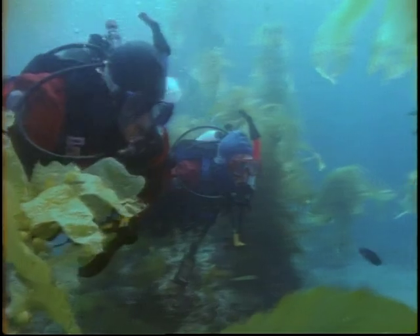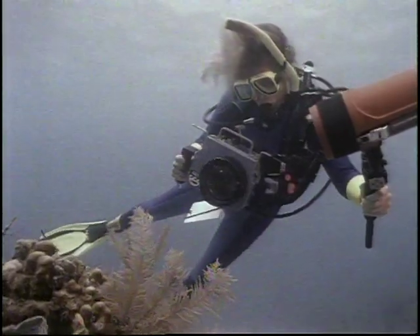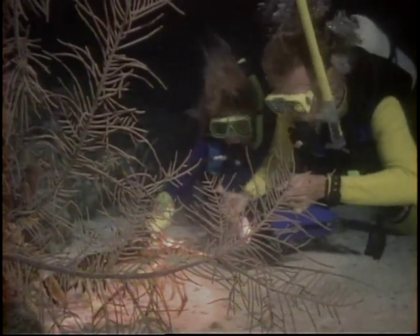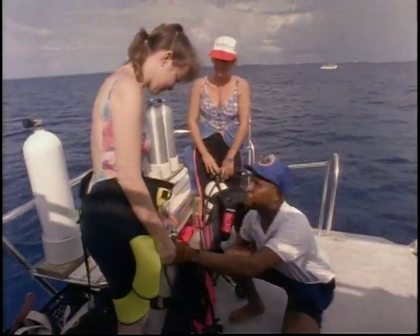Gliding through majestic kelp forests, hanging weightless over the blue void, capturing images on film and video, experiencing the underwater world at night, and exploring the mysteries of a shipwreck. These and many other scuba diving adventures await you as you explore the underwater world.